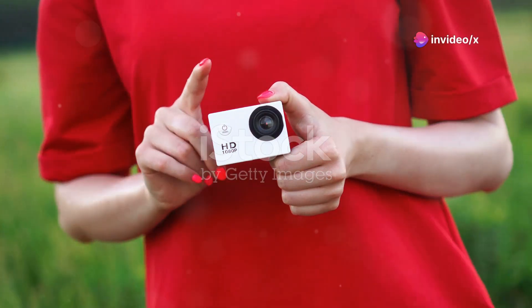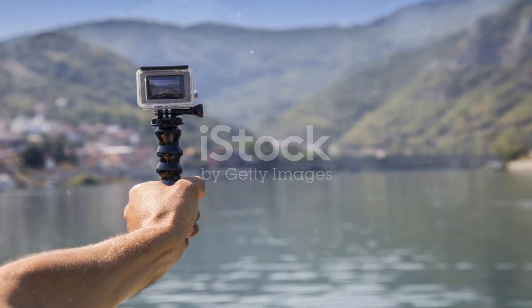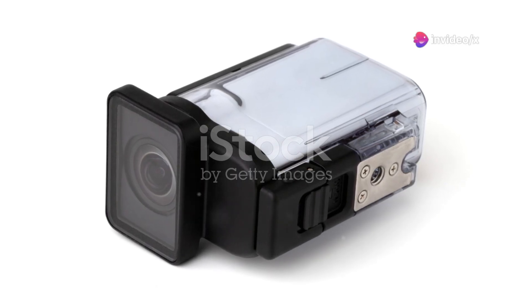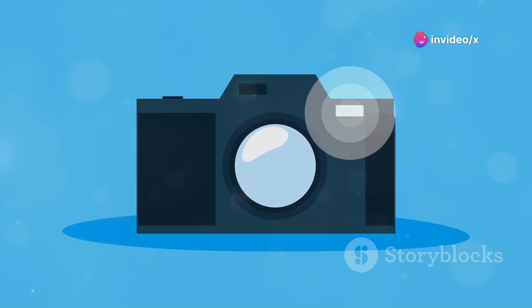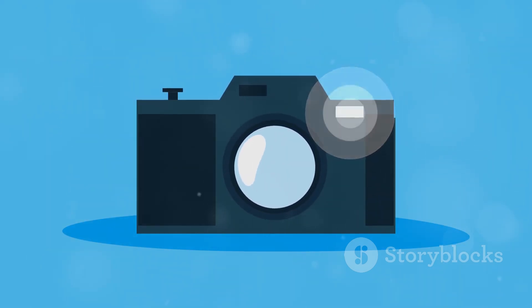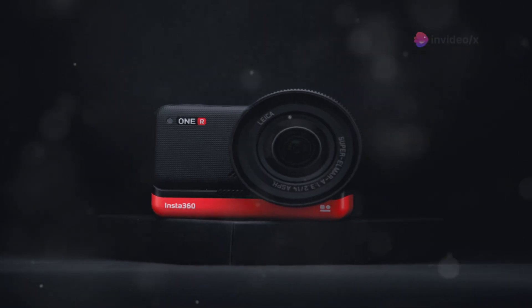If you're in the market for a compact and budget-friendly camera, the Canon Ivy might just be the ideal choice for you, combining the ruggedness and waterproof capabilities of a GoPro with a much more affordable price tag. The Canon Ivy is a versatile option that won't break the bank, perfect for gifting to a child or even someone with a hipster flair.